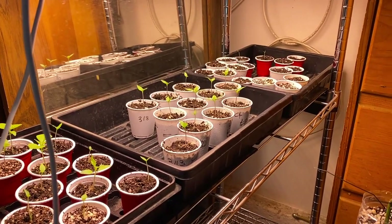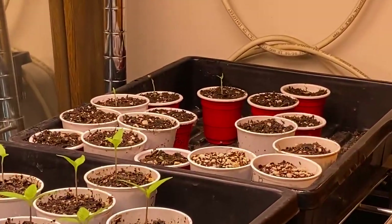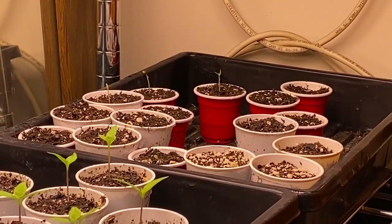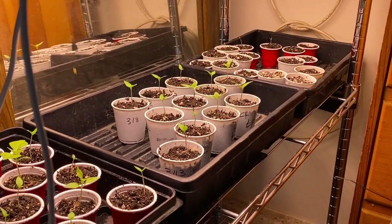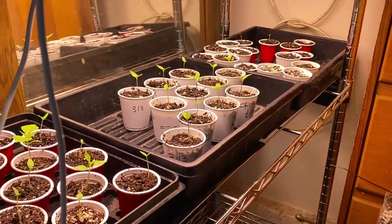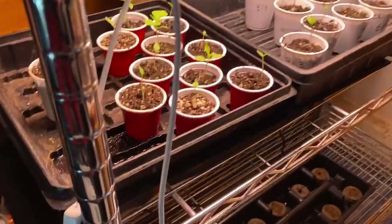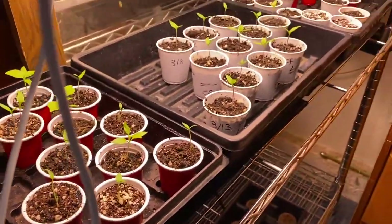The seeds have been popping pretty consistently - I got a couple new pops going right there. In a day or two, once they have the cotyledons - those two little birth leaves - once those open up, I move them into the second stage, which is either this tray or that one. I have the red cups in this one and white cups in that one.